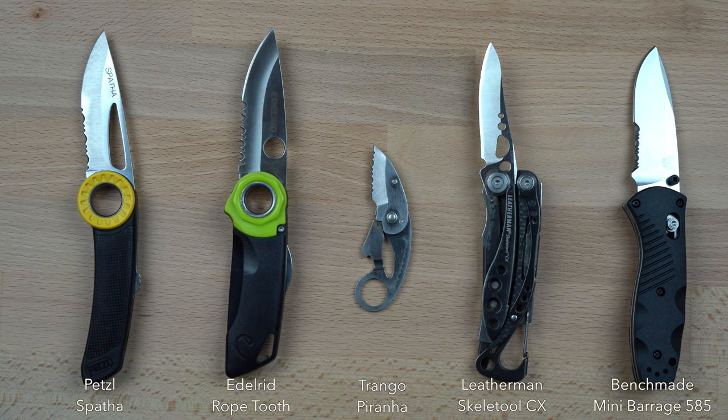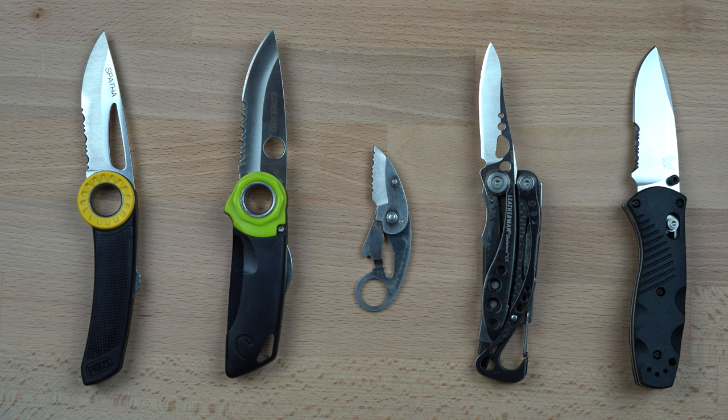In this video I will review five options including the Petzl Spathe, Edelrid Rope Tooth, Trango Piranha, Leatherman Skeletool CX, and Benchmade Mini Barrage. All of these knives have stainless steel blades of reasonably comparable hardness, and they lock open.